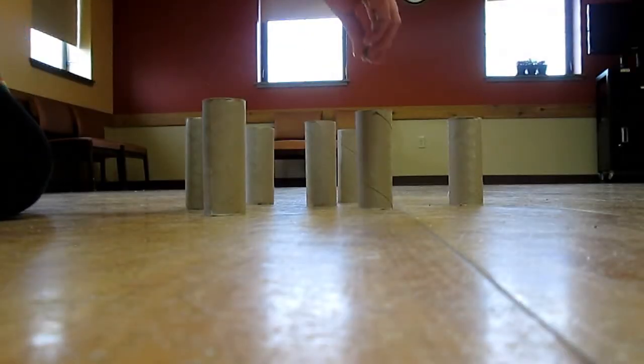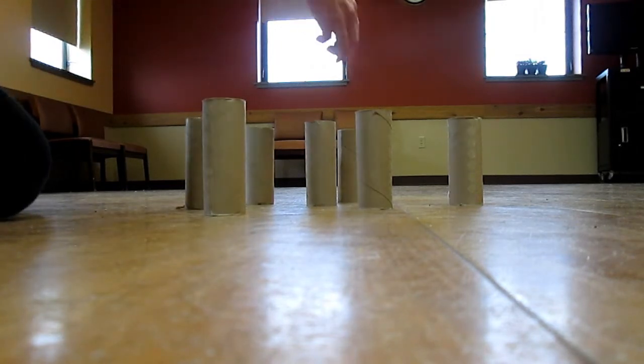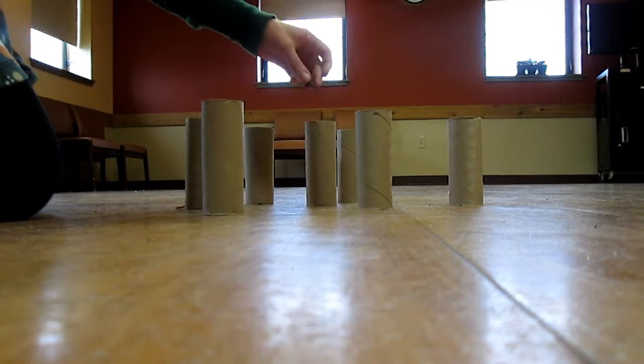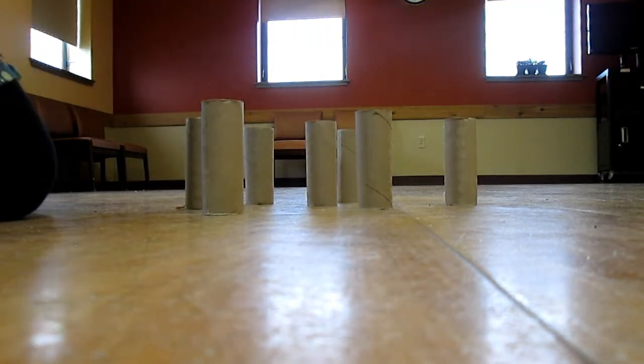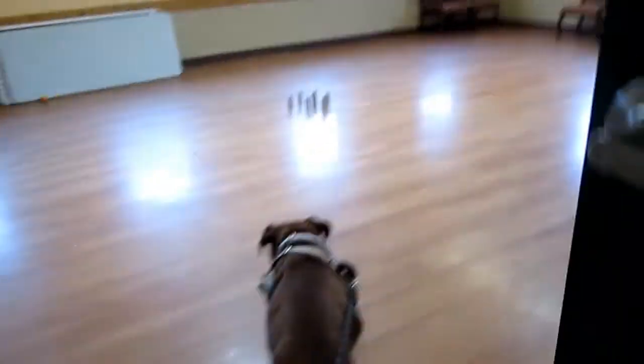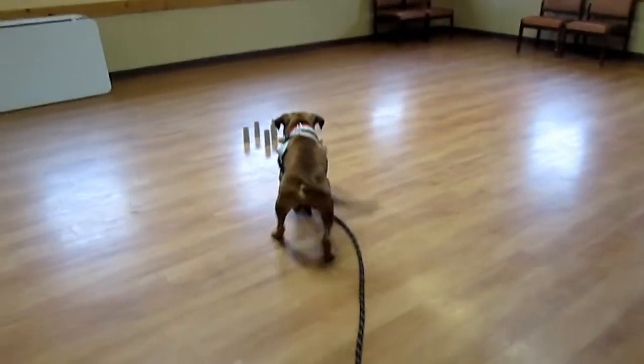As another example of a way to use the tubes — especially if your dog isn't big on ripping or rolling the tubes to get the treats out — you can make a little arrangement of tubes on the floor. Put a piece or two of different dog treats, kibble, or tiny chunks of cheese or hot dogs into the top of each tube, and then let your dog knock them all over and have a little treasure hunt. The good thing about this is it's also a little less messy than the other ways.